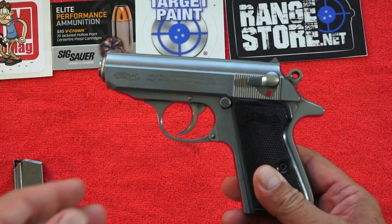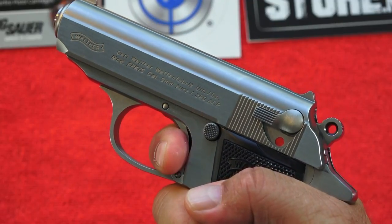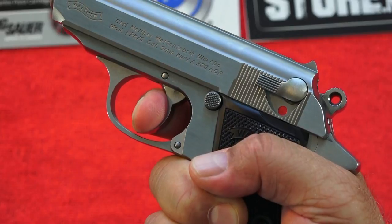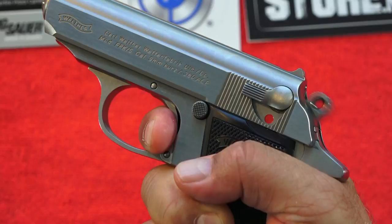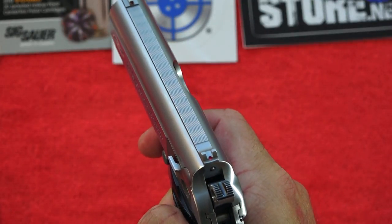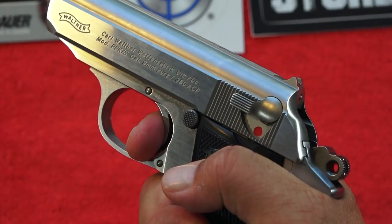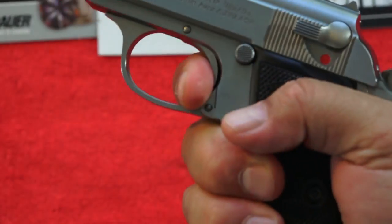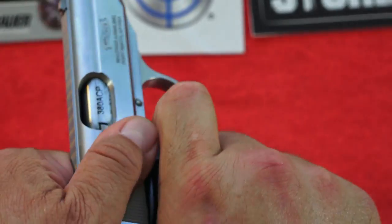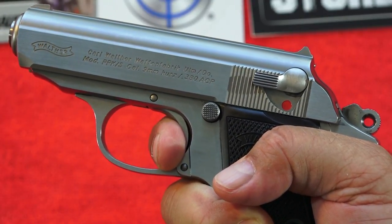Let's talk about the trigger. The double action is kind of heavy and hits you from the very beginning. It's not consistent through its pull — once you break it at the beginning, it just kind of snaps all the way back. It is heavy, but it does tell you if you really want to pull the trigger for CCW. Once you've pulled through that heavy double action, it cycles back to single action, which is really easy and great. The reset is amazingly quick but not very audible or tactile — this is going to be a pistol you practice with and know you only have to let it go a little bit and come back.